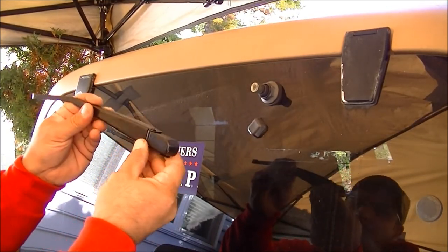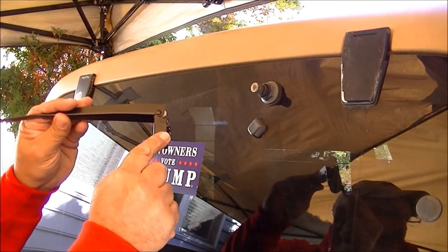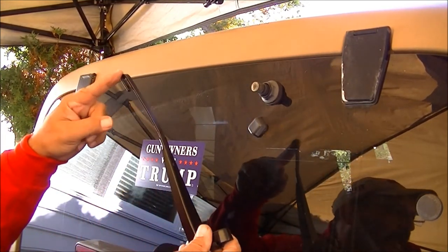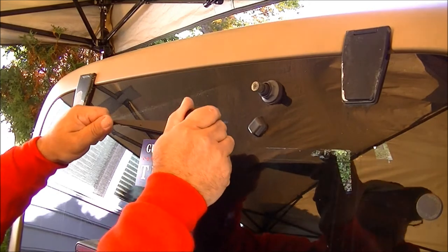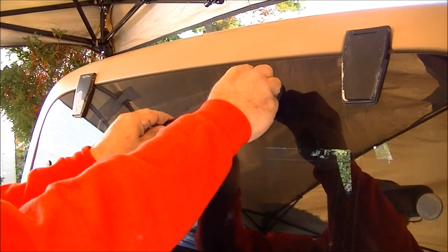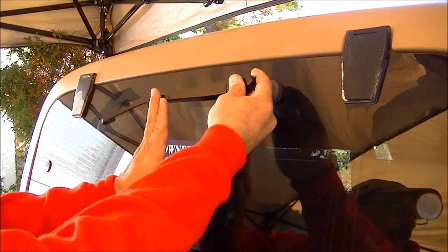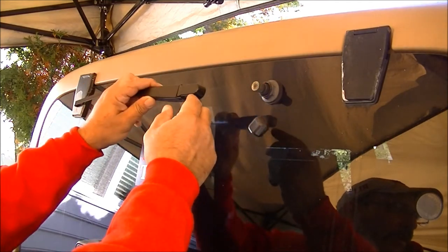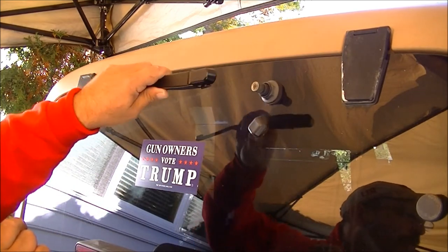Now you've got your new wiper arm. Same thing — you're going to bring it out so it's at 90 degrees so that you can put it back on. But before you put it back on, the best thing to do is put your new wiper blade on the arm first, so that when you set this arm on the window, that wiper blade is in the right position — not hanging too far down low, and not up too high. Depending on where you lock this in on the splines is going to make a difference on how your wiper sits on your window when you're not using it and what the total sweep of that wiper is going to be.